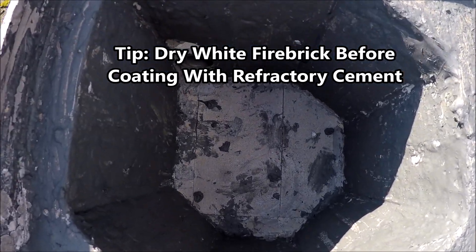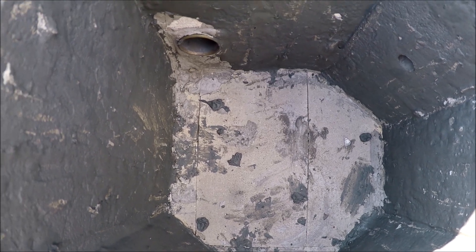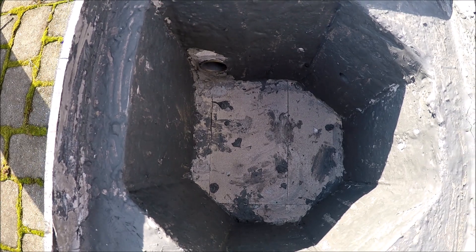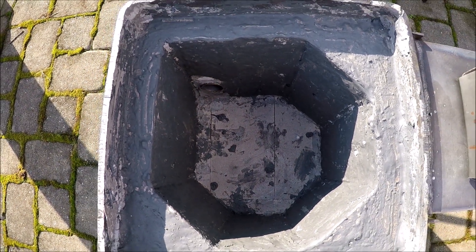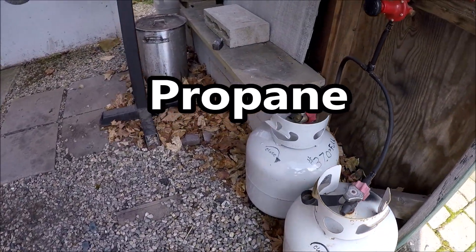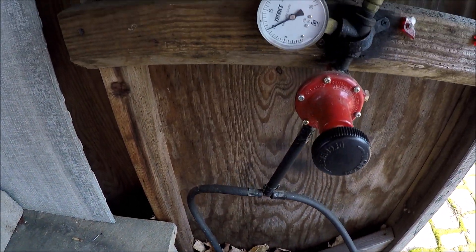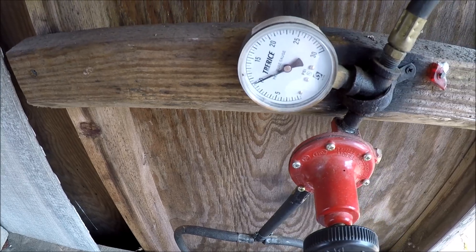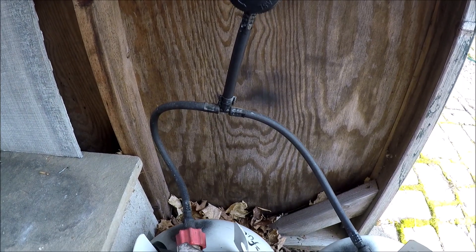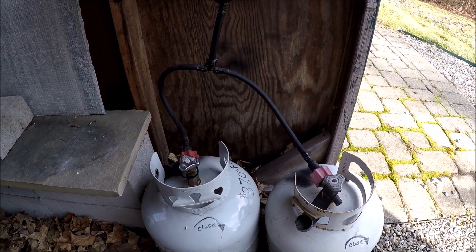In terms of a tip: I would dry out your white fire brick, perhaps in an oven, before you add the refractory cement, because that's going to help you limit the bubbles and cracks that can occur as it's drying. Now, just a quick note on the propane — I run two propane tanks, and that goes a long way in preventing ice-over. If you've worked a foundry or a forge, you know that running one tank there's a good chance it's going to freeze up. With two tanks, it doesn't do that.